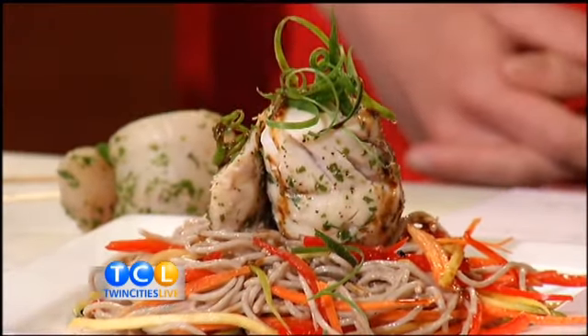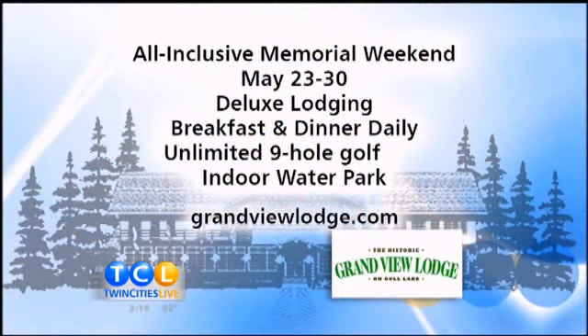I know you guys are doing an all-inclusive Memorial Day getaway. Yes — May 23rd through the 30th: deluxe lodging, breakfast buffet, and dinner daily, unlimited nine-hole golf. They've got the indoor water park and everything. It's an all-inclusive deal, so we'll have all the details on that on our website.